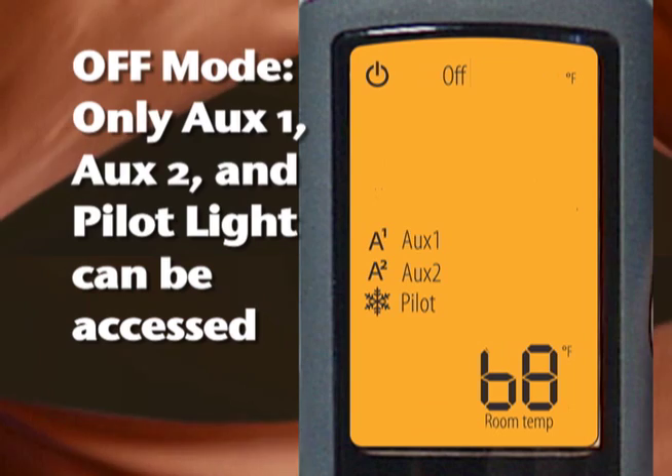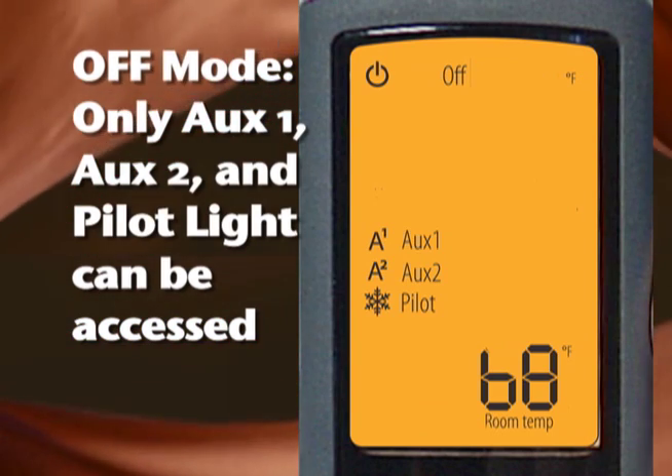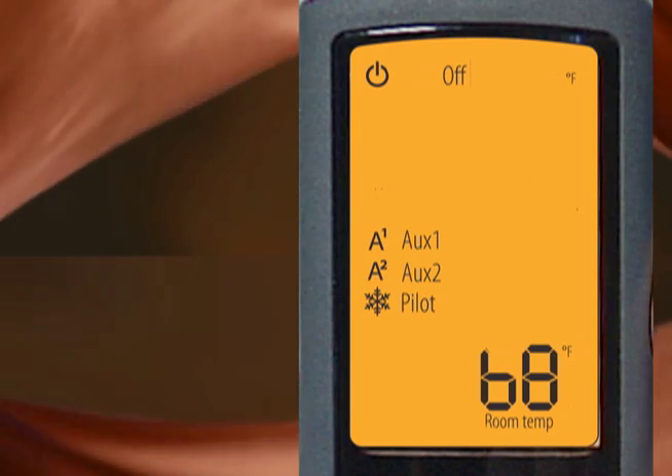When the fireplace is off, only AUX1 accent and electric ember bed lighting (if installed), AUX2, and the constant pilot can be accessed. Again, only the active functions will be displayed.